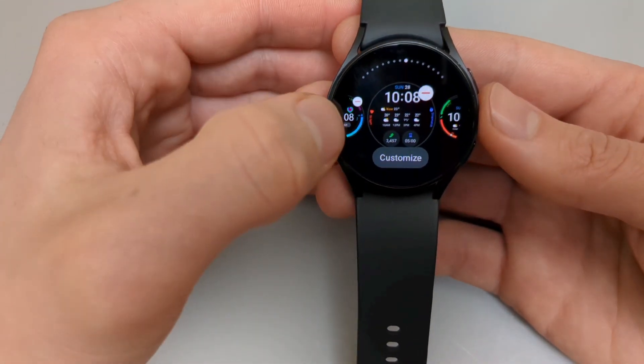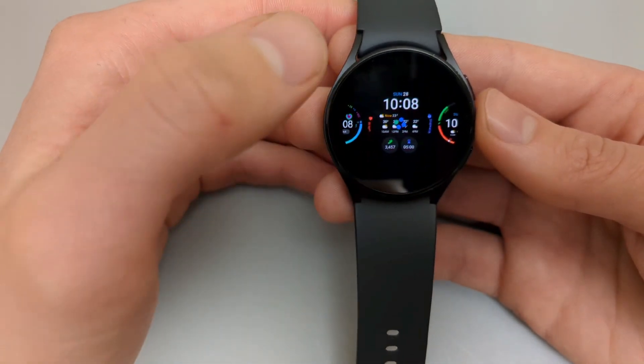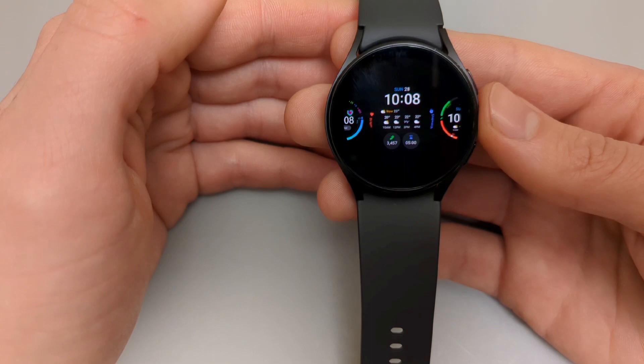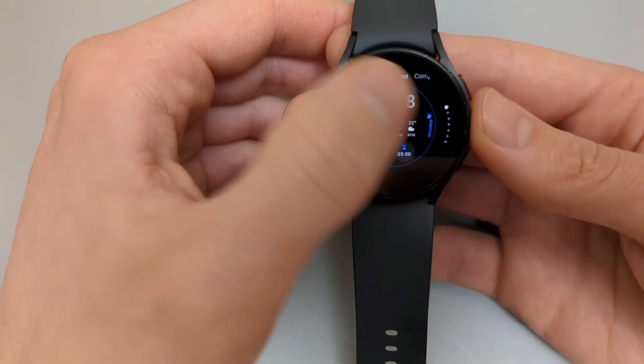We can also change these icons here that will show you heart rate and also quick access menus. This is probably my favorite watch face because you can fit in a lot of data. Let's try to customize this one and you can just see how much data it has and customization options as well.